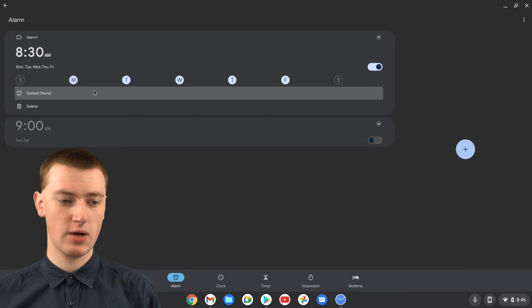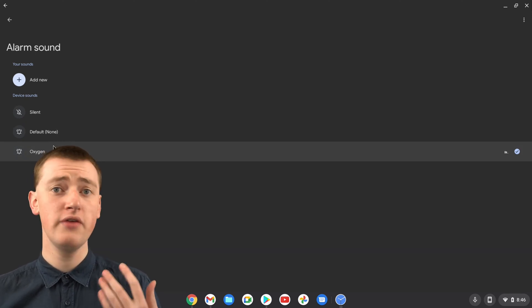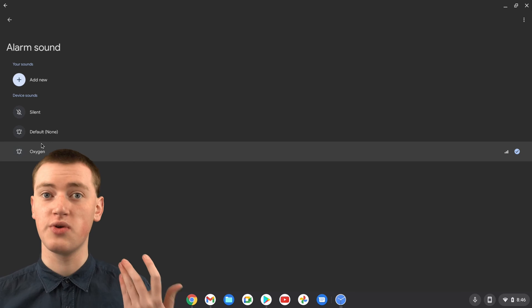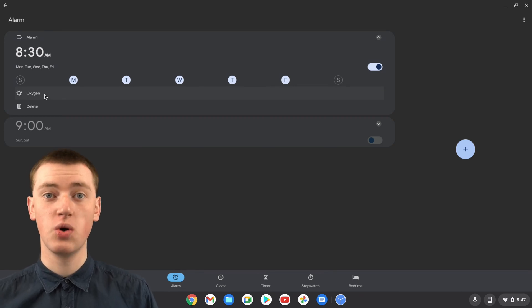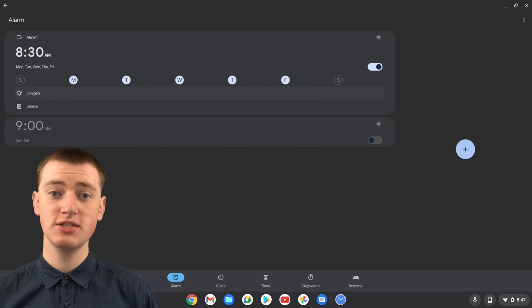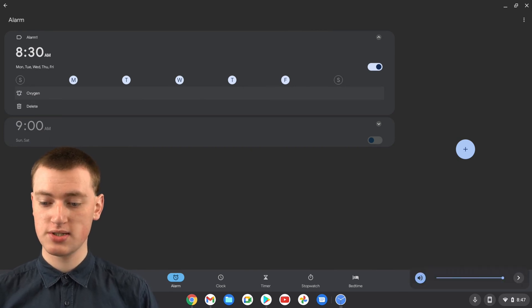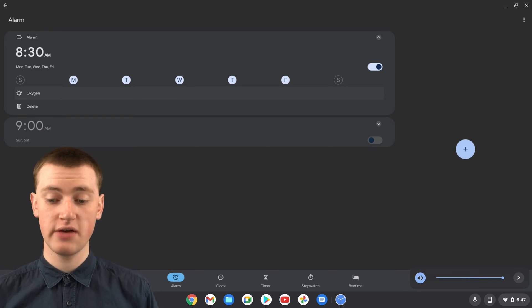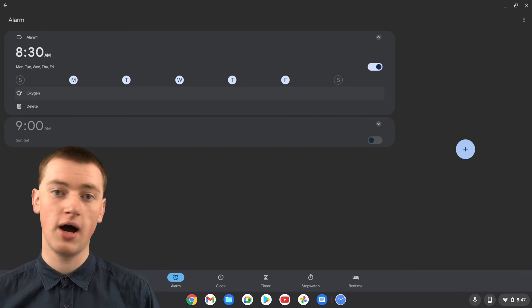If you click on the sound option, you'll see you don't get a big range of sounds — you can choose between none or silent, which are basically the same thing, or Oxygen. If you want it to make a sound, choose Oxygen. If you have your own music on your Chromebook you can add it, but that's more complicated, so we'd just recommend going with Oxygen. Click the back button and now it's set to Oxygen, so the alarm will make a noise. In order for it to make a noise, you'll also need to make sure the volume is turned up on your Chromebook using the volume buttons. Make sure it's definitely not muted, because on a Chromebook the system volume also controls the alarm volume, unlike on a phone.